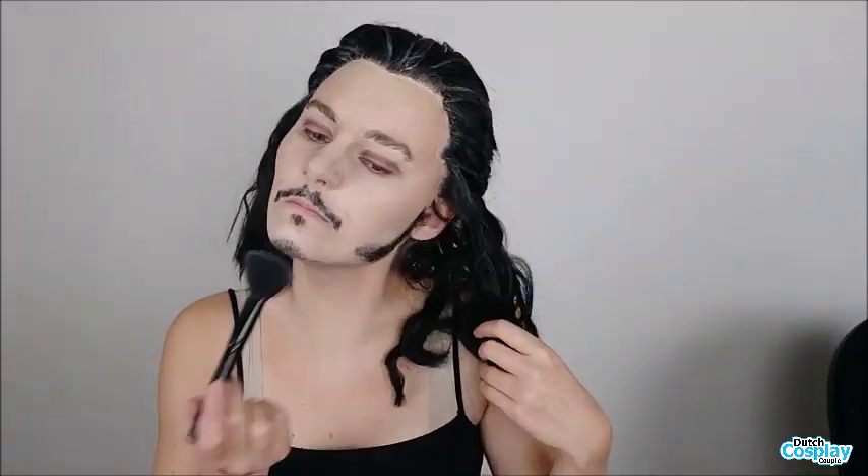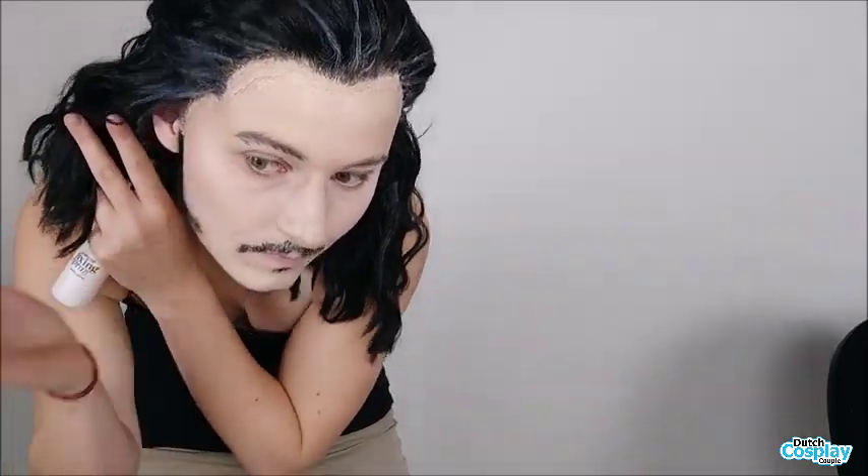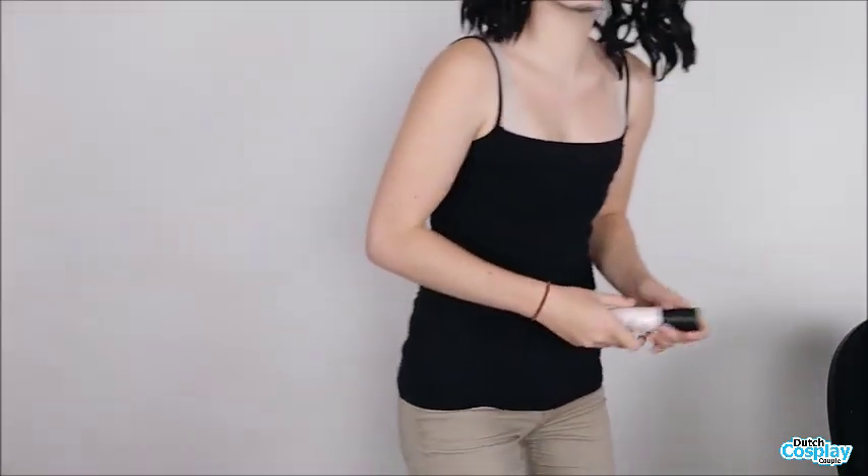Thank you everyone so much for watching this tutorial. If you have any more questions or anything, don't hesitate to ask me — you can send me an email, a private message, or message me on Facebook. Thank you for watching and I'll see you in my next video.